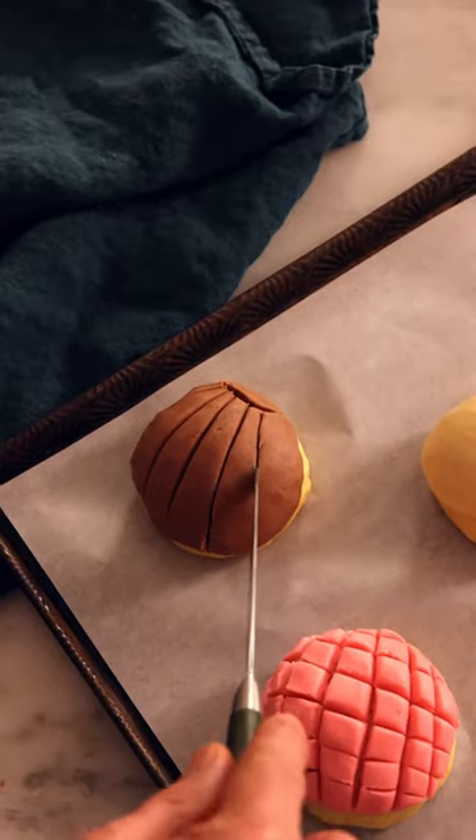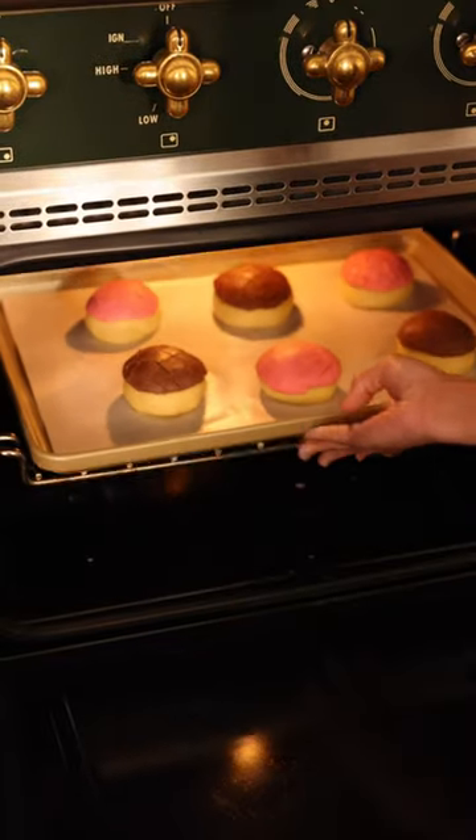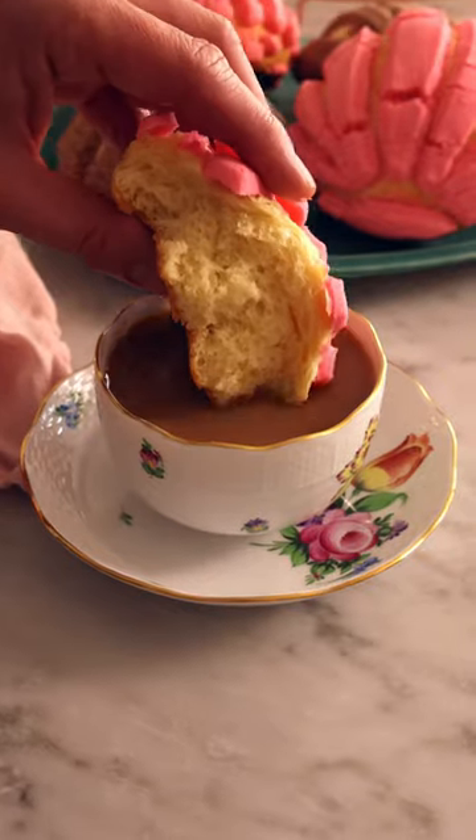Cut little patterns into it with a knife or blade. These are called conchas because they look like shells. Bake until puffed and just turning a golden color, and the flavor is pure vanilla indulgence. Happy baking!